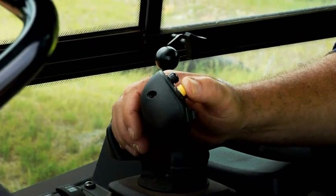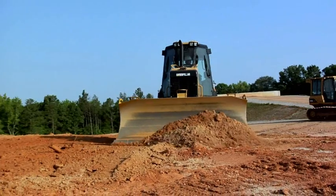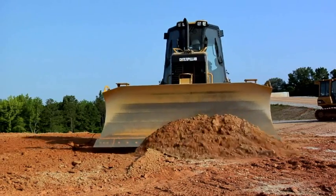With the new D5K2, we have designed into the hydraulic circuit a function called blade shake. All the operator has to do is simply press the yellow button on the right hand joystick, which will automatically shake the blade.